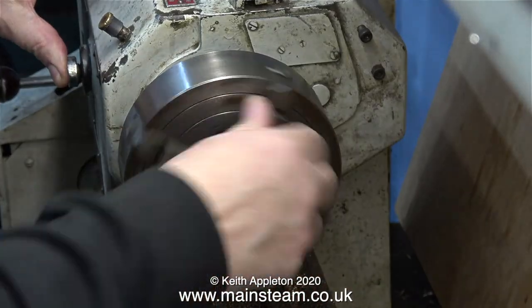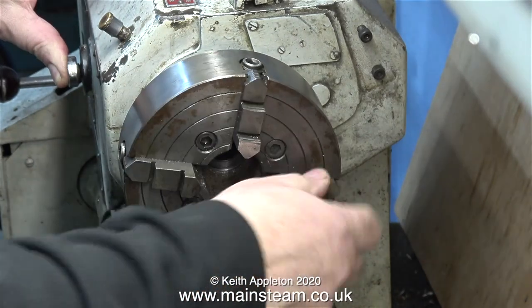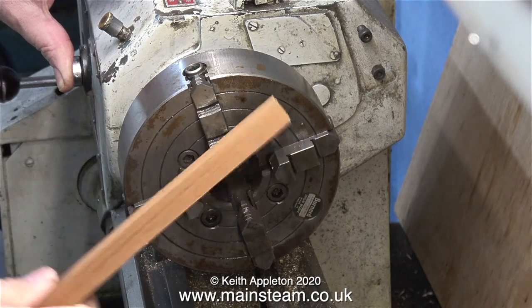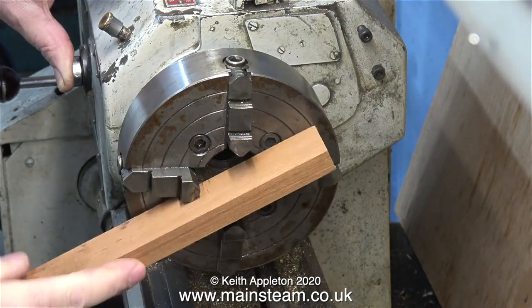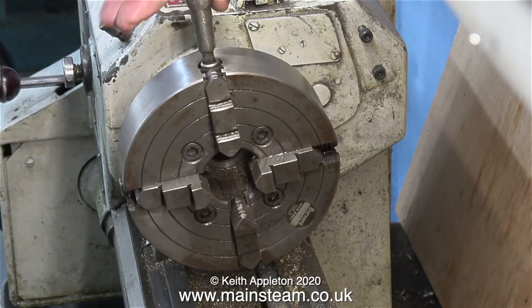Now it's over to the lathe where I'm fitting my independent four-jaw chuck to the Boxford. To tighten it in place I generally use a piece of hardwood on the jaws like this. It's never a good idea to use the chuck key to tighten the chuck in place.